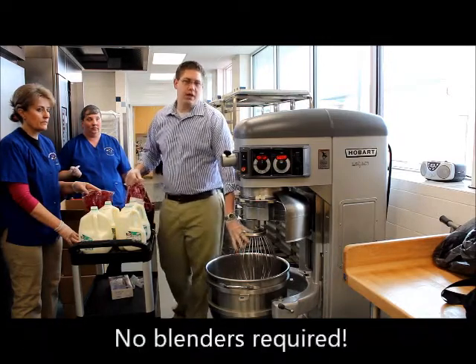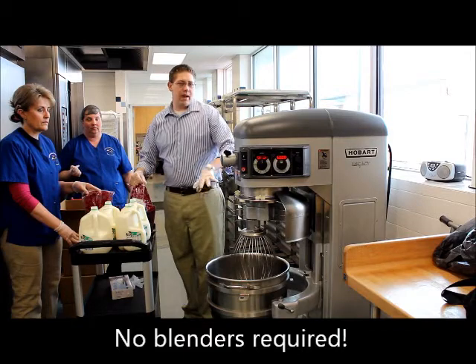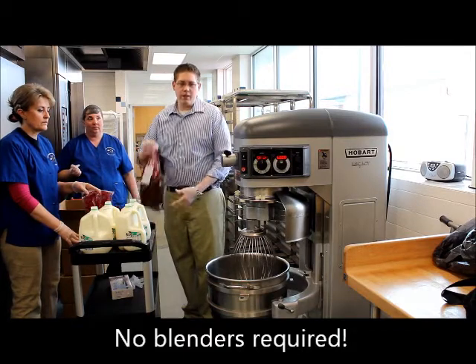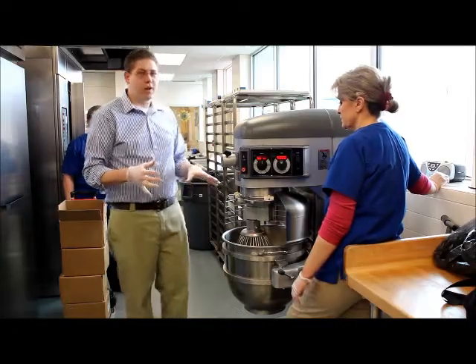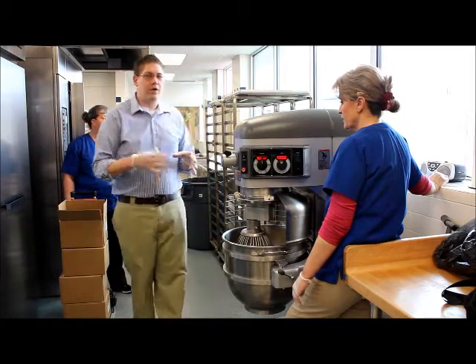As you see here we have the wire whisk, and you can use a paddle attachment as well, but because it is thawed out we are going to use the wire whisk. Just remember when you are mixing this that you are going to want to start on a low speed and then work your way up.